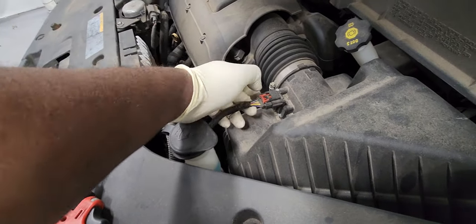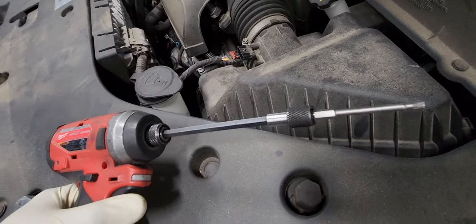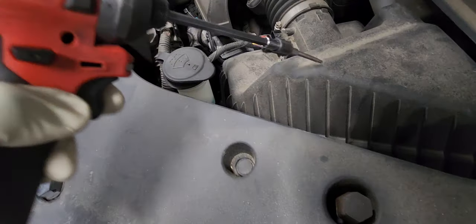To start, let's remove the mass flow sensor connector. You push the red tab and squeeze it to disconnect it. And then let's remove the T20 bolts. I'm going to use my Milwaukee driver.